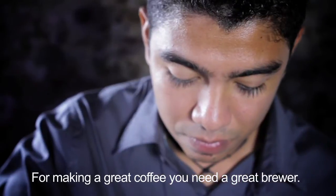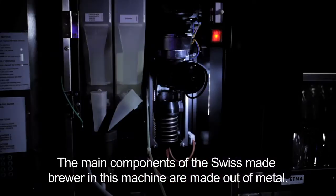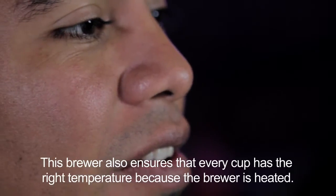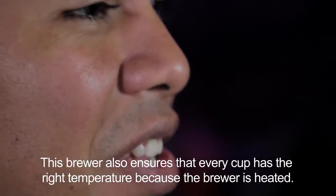For making a great cup of coffee you need a great brewer. The main components of the Swiss-made brewer are made out of metal, and that ensures the long lifetime of the brewer. It also makes sure of the right temperature because the brewer is reheated.